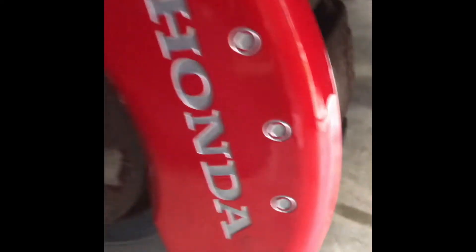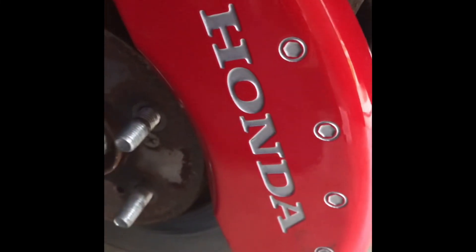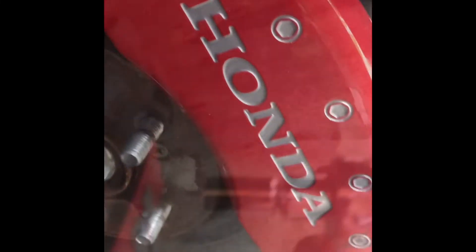The bottom clip goes underneath like so, onto the provided screw and nut with the lock washer. Once you tighten that down, this will be all done. Then I'm going to do the other side and then the back, like so.